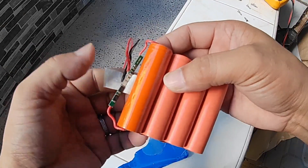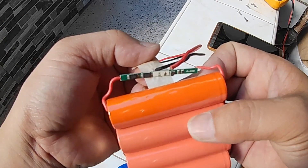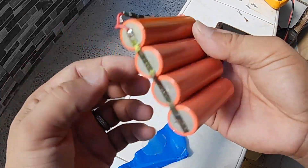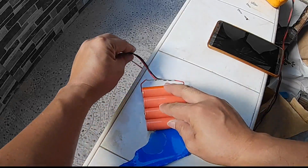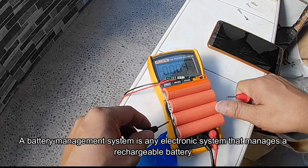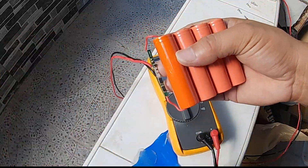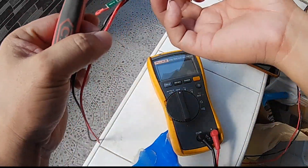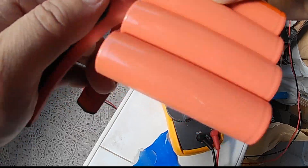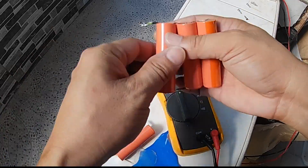This is the BMS — a 1S BMS. The BMS controls the battery charging and discharging so that it can operate within its desired operating condition. As you can see, all batteries are dead with no voltage at all.